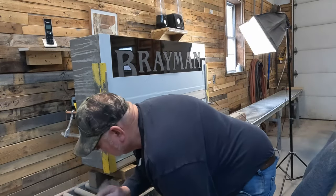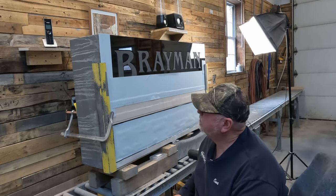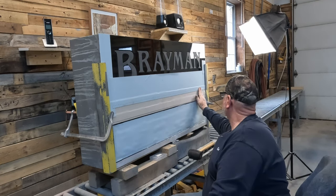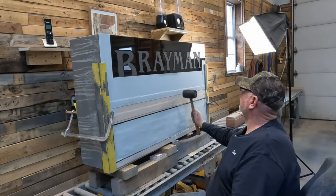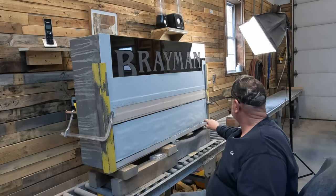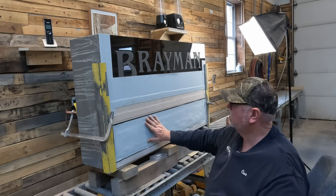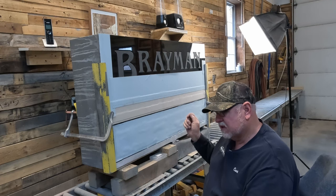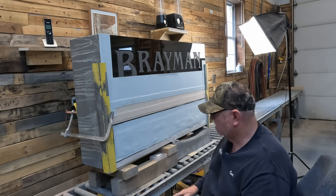Rather than bore you with all the fine details of trying to get the stencil ready — I'm there, I believe. The plan now is to get this inside the sandblast booth, get this line, this line, and this line down close to the correct depth. Then I'll have to do some tooling to make the panel even and make sure it's where I want it to be. Then sandblast, make a textured background, and then we can sink the letters.